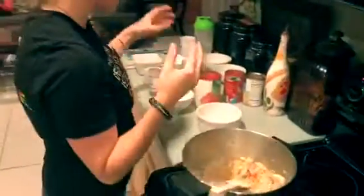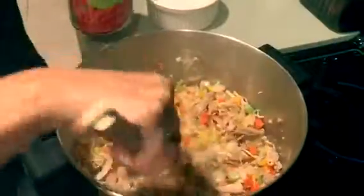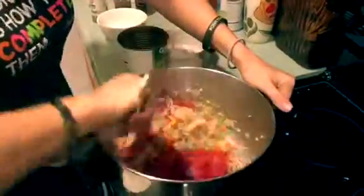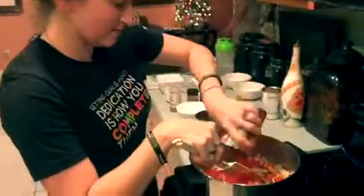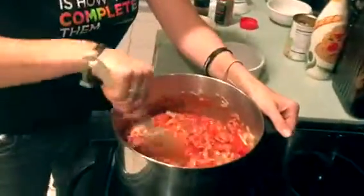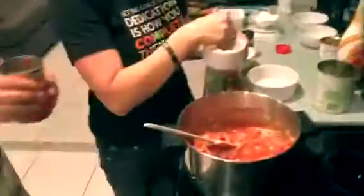We added in our turkey and we're going to add in diced tomatoes and our tomato sauce. A lot of times your tomato sauce and your diced tomatoes are going to have extra sauce inside that doesn't come out, so what we like to do is add some water to really get all that flavor out. Then you can go ahead and put it right into the pot, adding some salt and pepper.